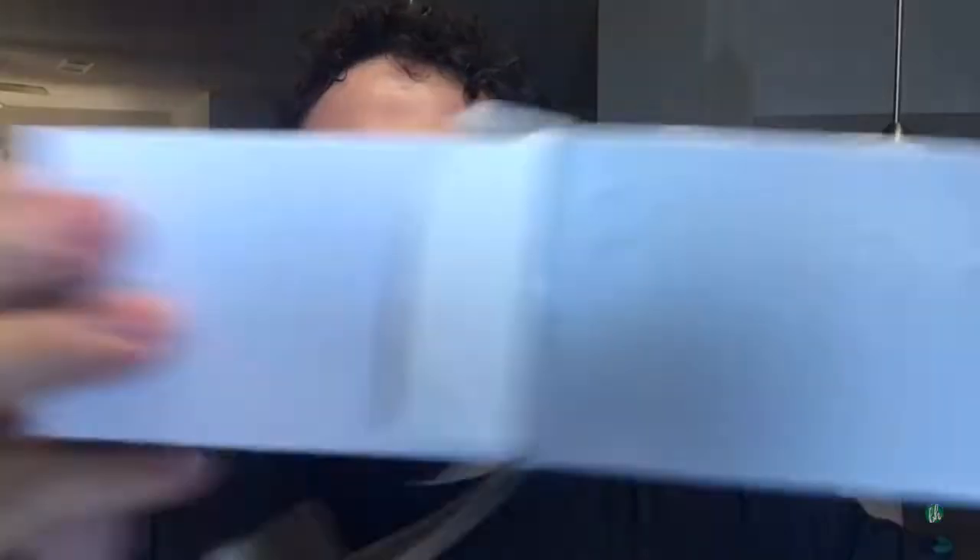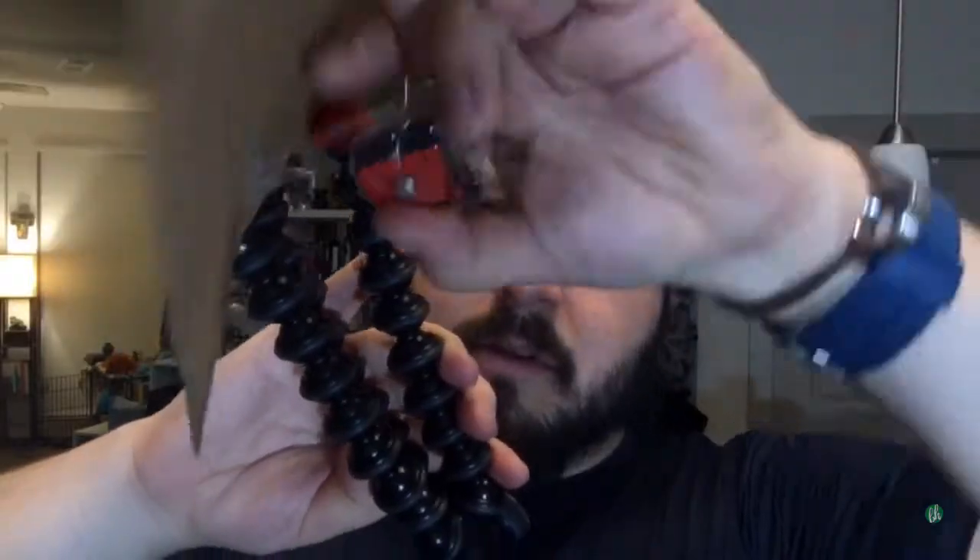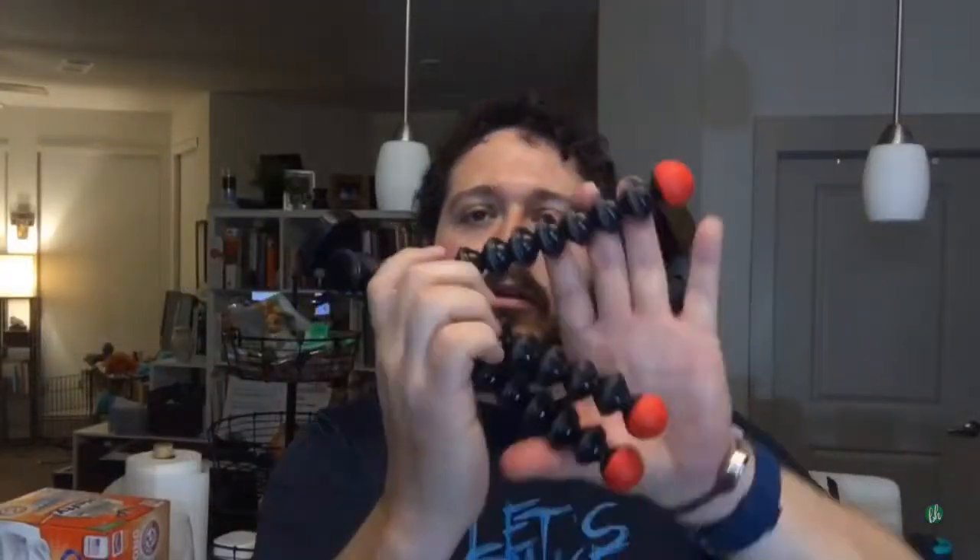Gorillapod. It's got the mounts taped onto the cardboard. Vlog ready.